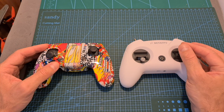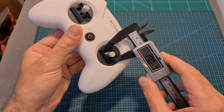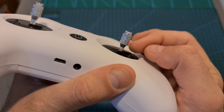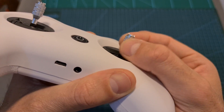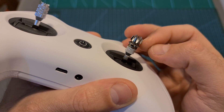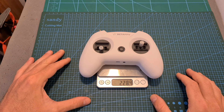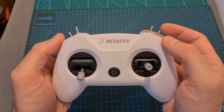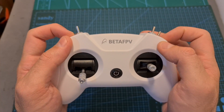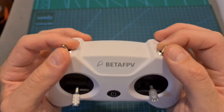It features real hobby-grade gimbals and not toy ones. The gimbal's throw is 19mm. The 3mm stick heads are removable so you can adjust their height and also replace them with custom ones that are going to provide you with more grip. It weighs including the provided battery 228.4 grams. It supports 8 channels, so on the top side of the radio transmitter you can find two two-position and two three-position switches.